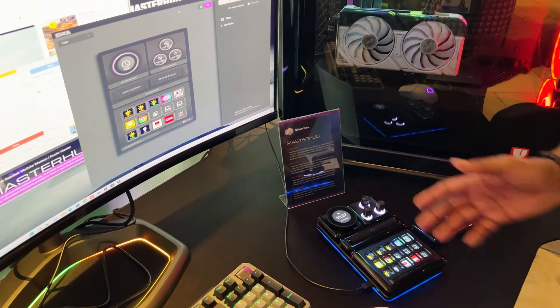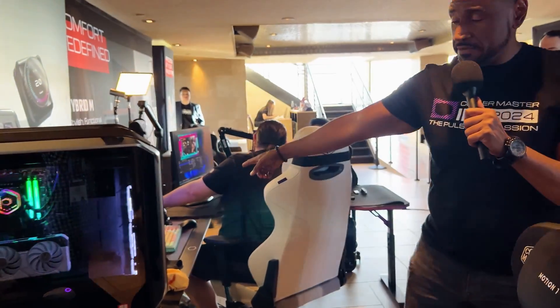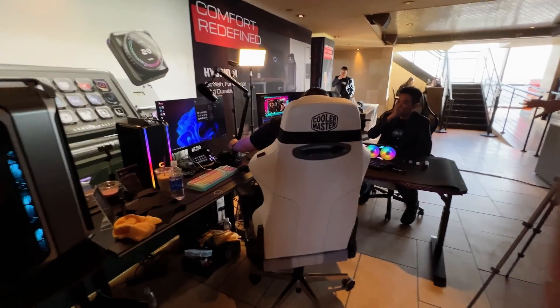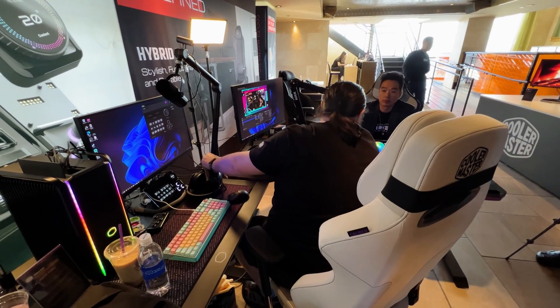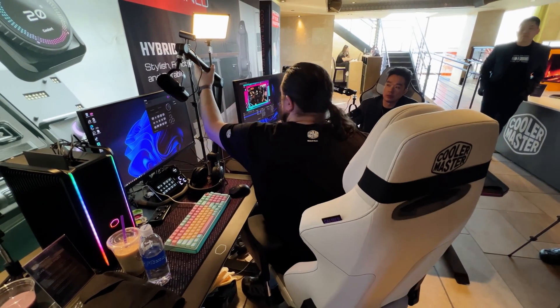You can see right here, it's actually being used live right now. So this is good for streamers, content creators, video editors, doing audio, sound, music — lots of functionality.